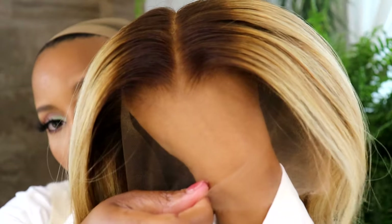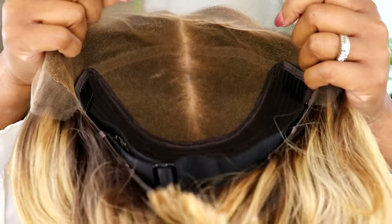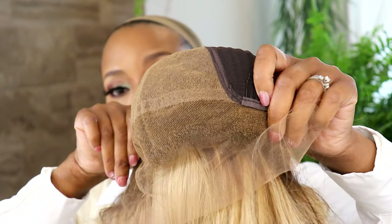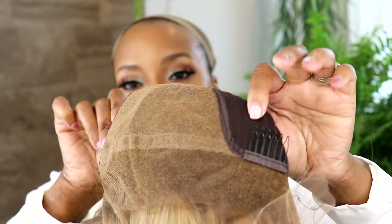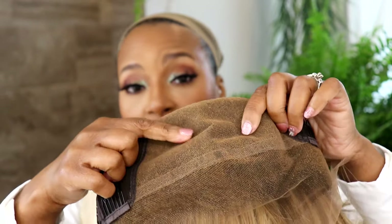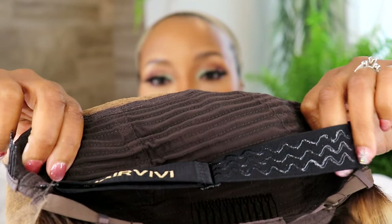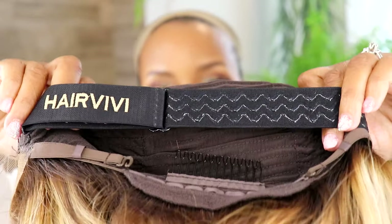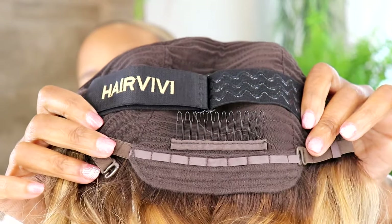Before I put her on, I want to show you the inside. On the website, this is called water lace — look how transparent it is. You can see me through the part. When I flip her inside out, you can see all of this parting space — about six inches. We have these two temple combs, and you don't have to worry about a crown comb. They have a really nice grippy material on a piano key elastic band on the inside for extra security. The nape has a very soft material, adjustable straps, and a nape comb.